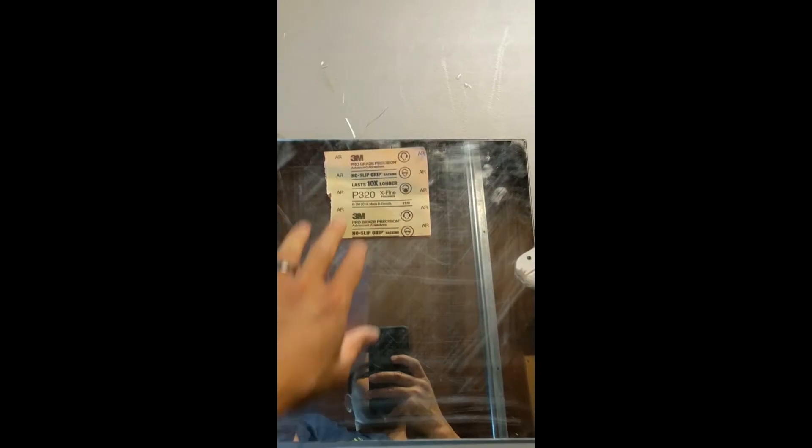For this experiment I scuffed up the mirrors for the print bed for the CR10. I used two different types of grit — this one is a 320 grit, which is a much finer sandpaper, and this one was a 120, so you can see the difference.